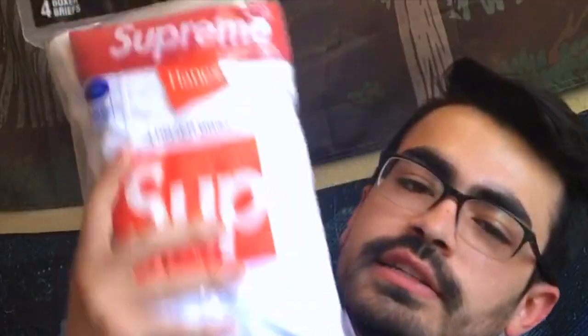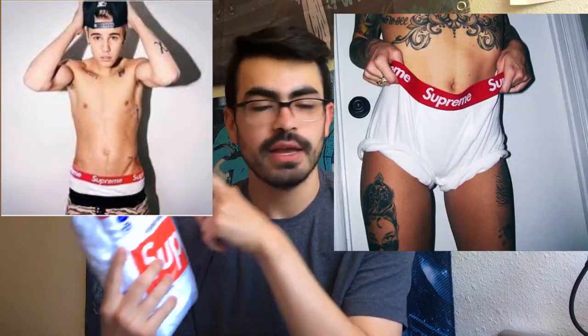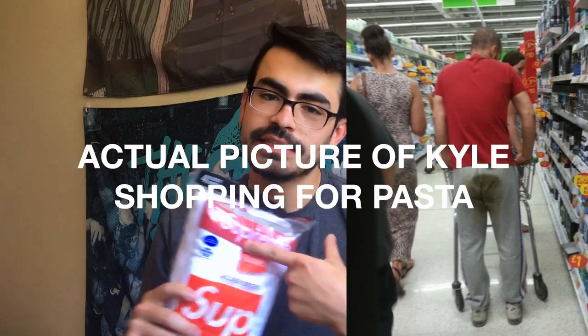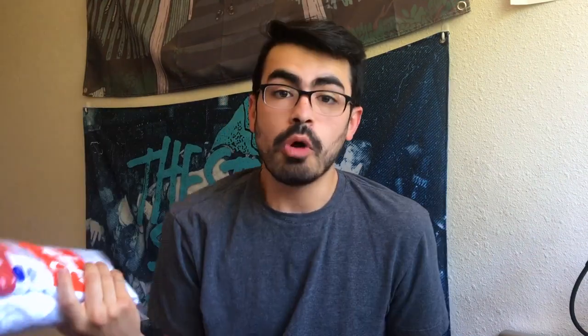In that video I picked up these — a pair of Supreme x Hanes boxer briefs, collab. It has the Supreme waistband running all around it. It's a white pair of boxer briefs but I'm not particularly the biggest fan of white boxers because they just get dirty. So I want to keep these looking fresh by making some tie-dye Supreme boxer briefs. Hopefully they come out dope. I'm gonna bring you guys along for the ride. Let's go ahead and get into the video.